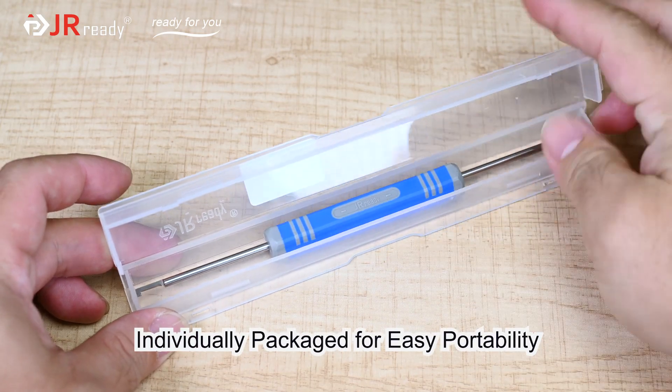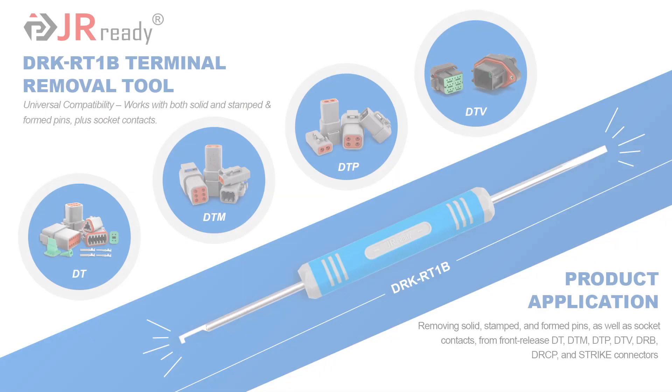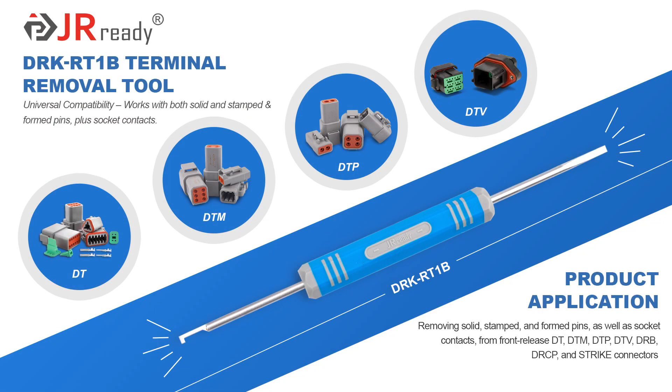Individually packaged for easy portability. Removing dodge pins or socket contacts doesn't have to be a pain. Removes solid stamped and formed pins, as well as socket contacts from front release DT, DTM, DTP, DTV, DRB, DRCP, and strike connectors.